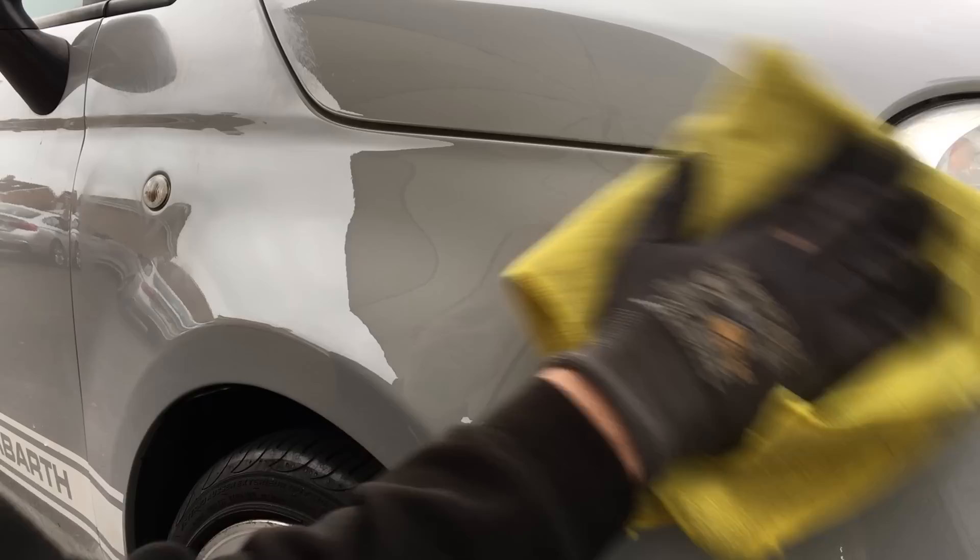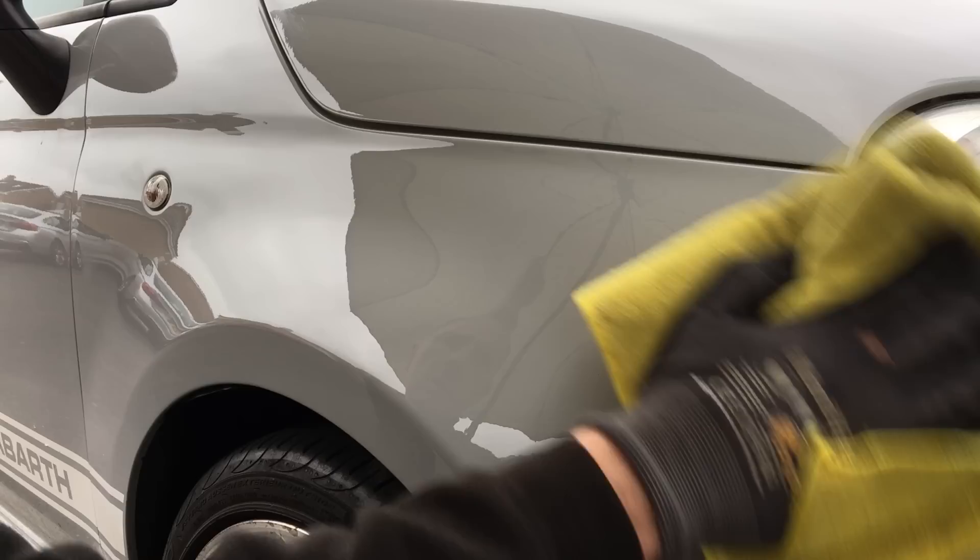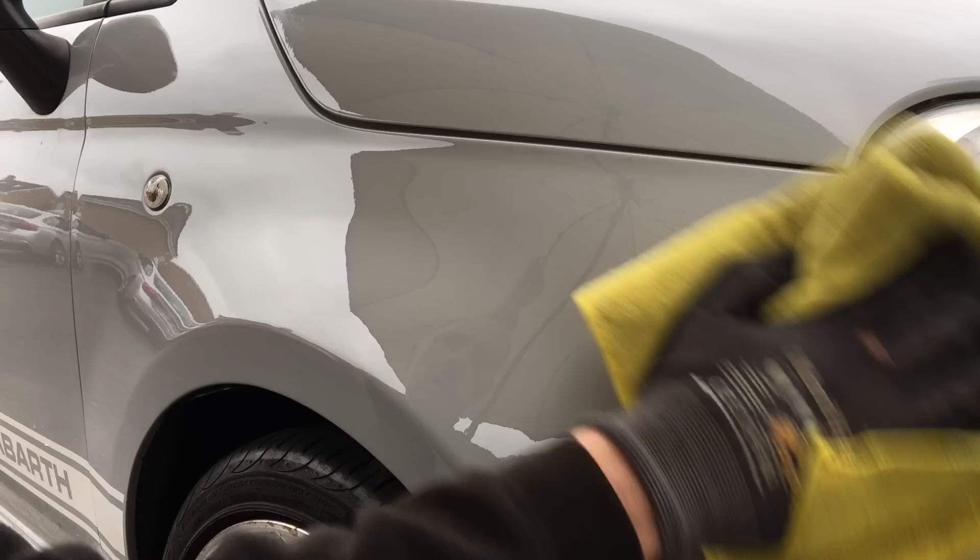Once the polishing is completed I wipe the panel down to give it a last inspection. Now that I'm happy with the repair the last thing to do is push the plastic stone guard back into place, give the panel its final wipe down, and check out the final result.